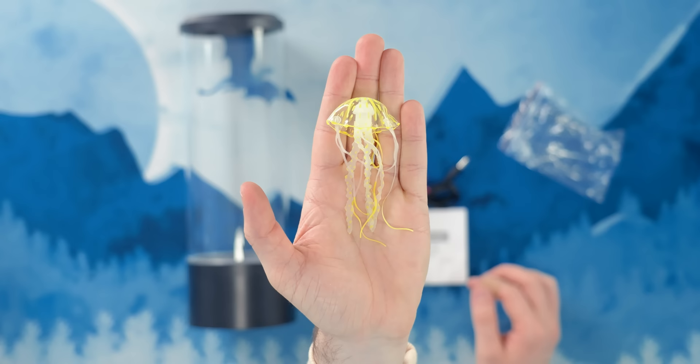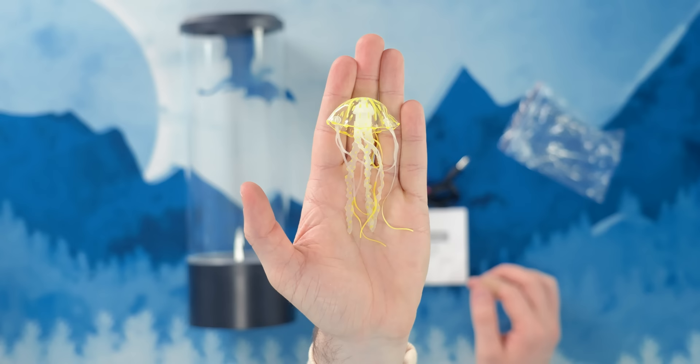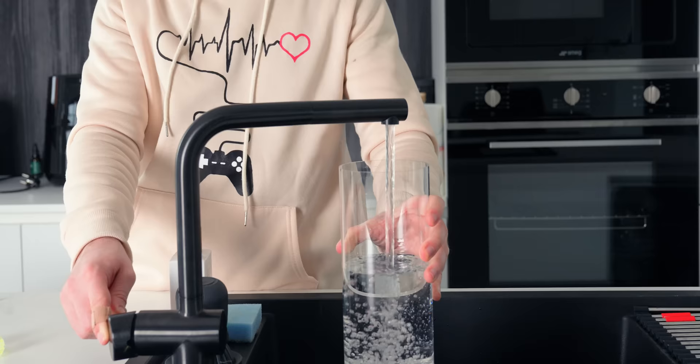So what else do you need? This is a product you can find all over Amazon, also AliExpress and Temu. And I've wanted to test it out for a while. It's a jellyfish RGB lamp.